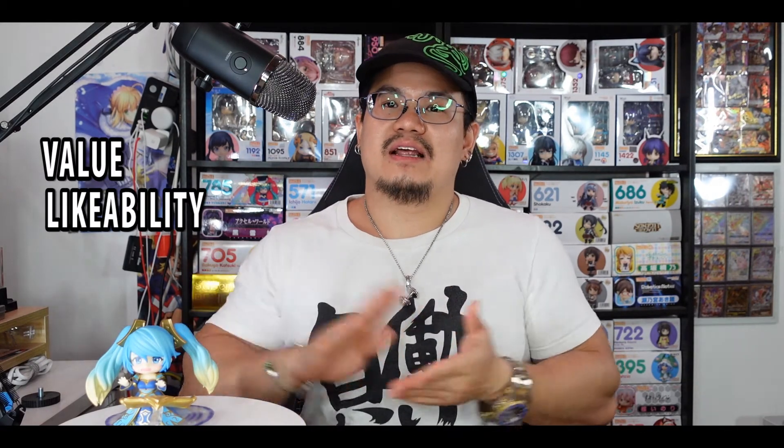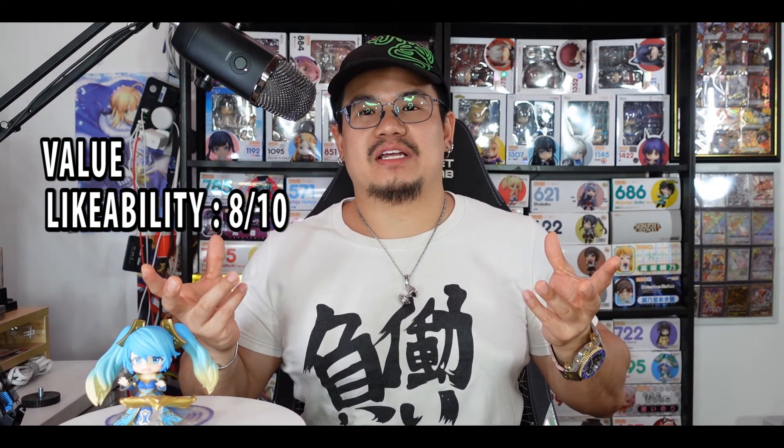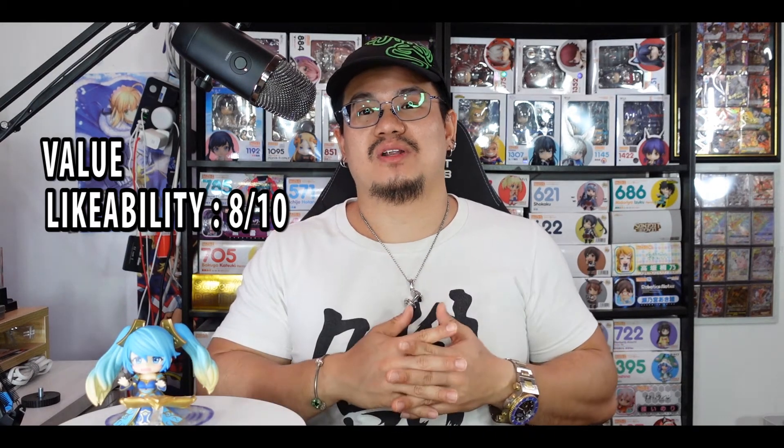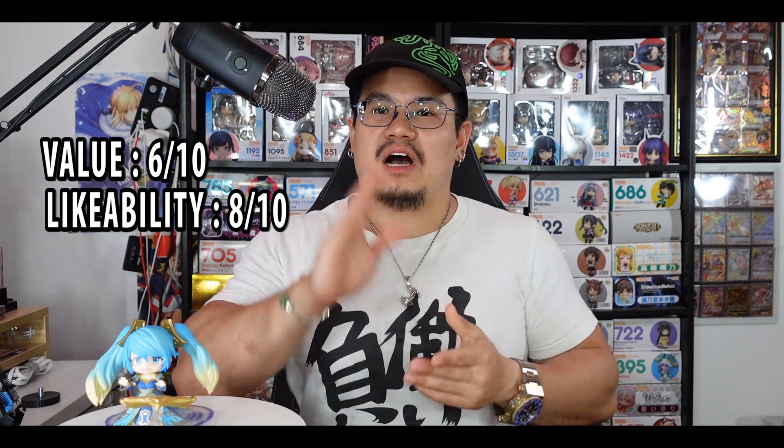Now straight to the review. From now on I'm going to rate purchases in two categories: how much I like it and value. For Sona, I like her 8 out of 10 — she isn't my absolute favorite League of Legends character, but with the game's growing popularity we'll probably see more nendoroids, and she's still a top contender for me. For value, since I paid 60 US dollars, and the accessories feel a bit lackluster, I'd give it 6 out of 10.